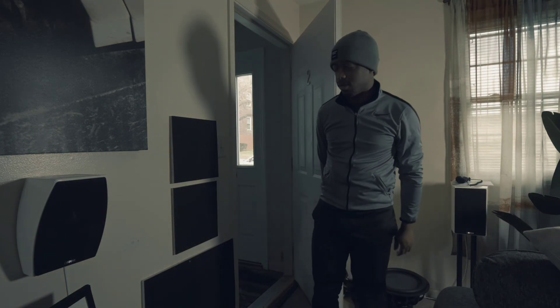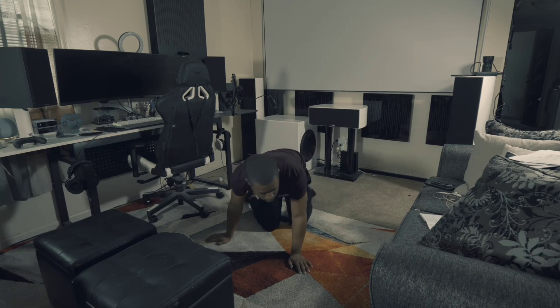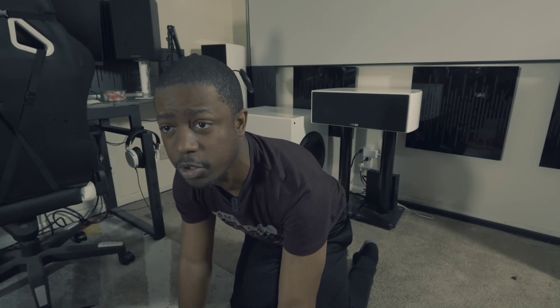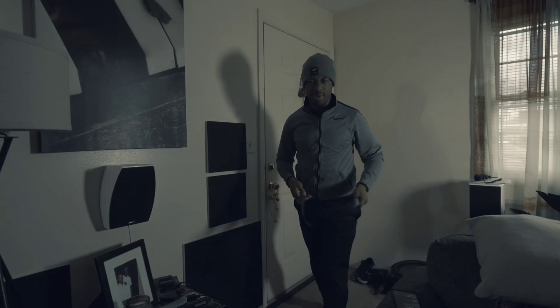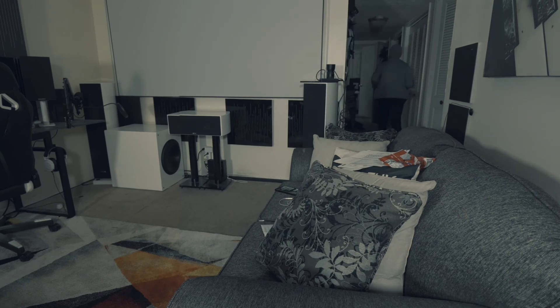Hi dad. What the hell are you doing in here, son? I'm just doing the subwoofer crawl where you crawl around the room — you put your subwoofer on the couch. You put your speaker on my couch! You have to put it on the couch to do this crawl, dad. Your mother — what you just did to her couch. She's gonna be pissed.